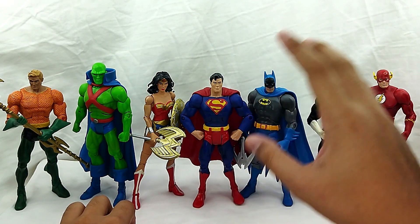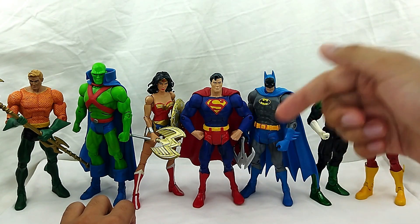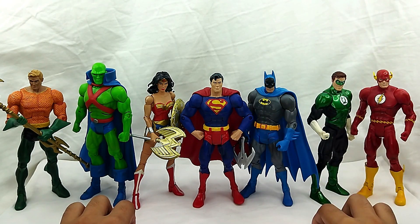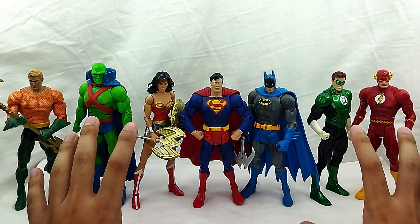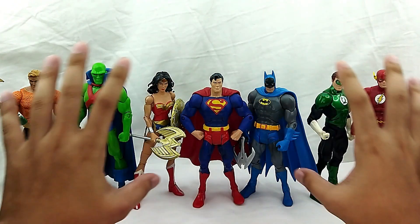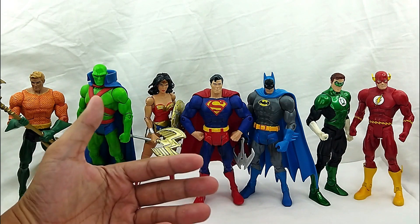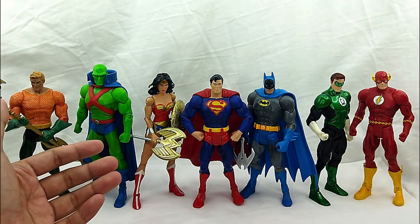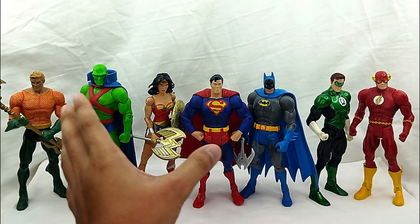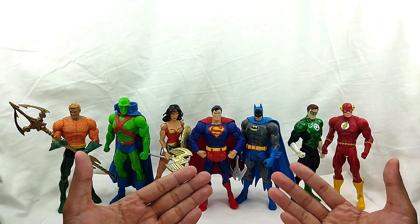We're having a raffle for the first 1000. The instructions will be on the link below in the description so please do check that out. Now going to the figures — this is the standard DC Universe figures and I'm not going to go ahead and check out each individual sculpt other than Aquaman because he has a unique body, but other than that all these male figures have that standard male body.